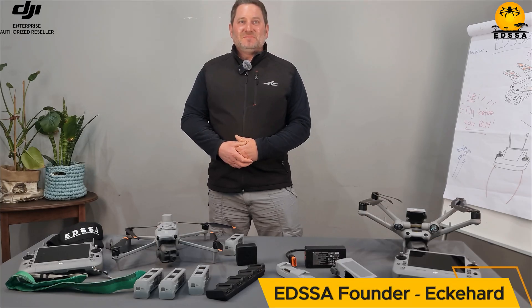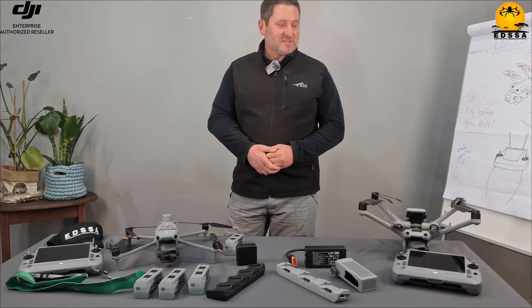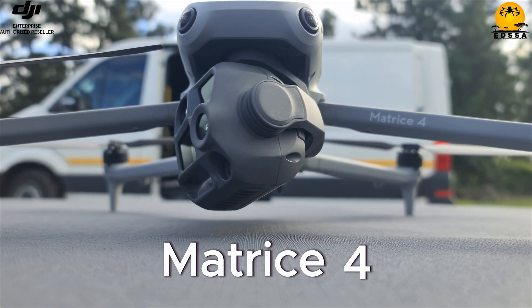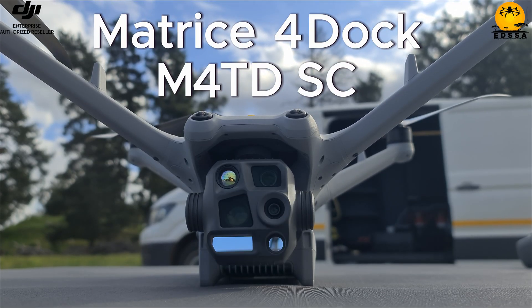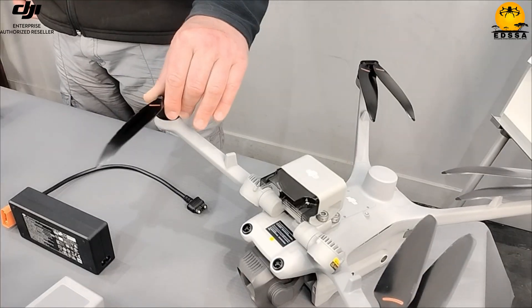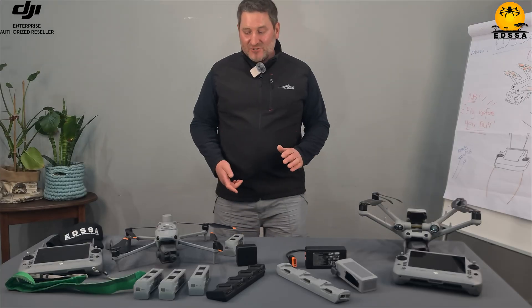Hey everyone, welcome back to the channel. I'm Eckhart from EDSSA. Today we are reviewing two amazing drones from DJI — both carry the same Matrice 4 name but are in fact completely different: the Matrice 4 and the Matrice 4 Dock version as a standalone configuration. You're not going to see this review anywhere else. I'm going to give you an in-depth user experience to help you decide which one is the right one. Everything I say is just my opinion.